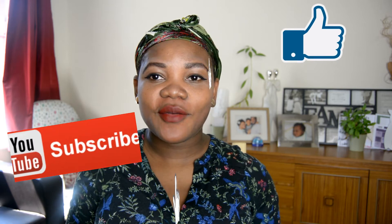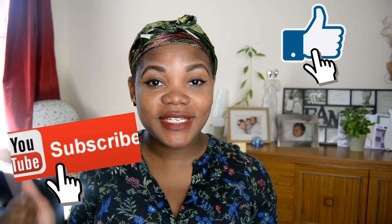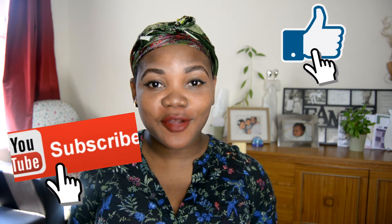Hey guys, it's me again, Tywo. Welcome to my channel. So I did a twist the other day — I think about four days ago — and I was just about unraveling the twists and I thought, you know what, let me just come to you guys to show you how I unravel my twist.